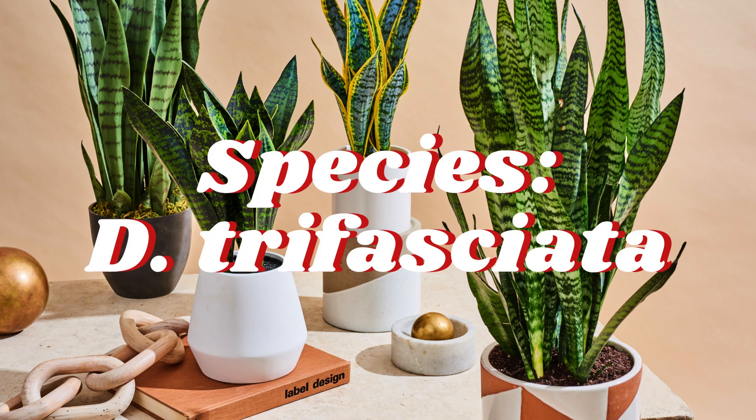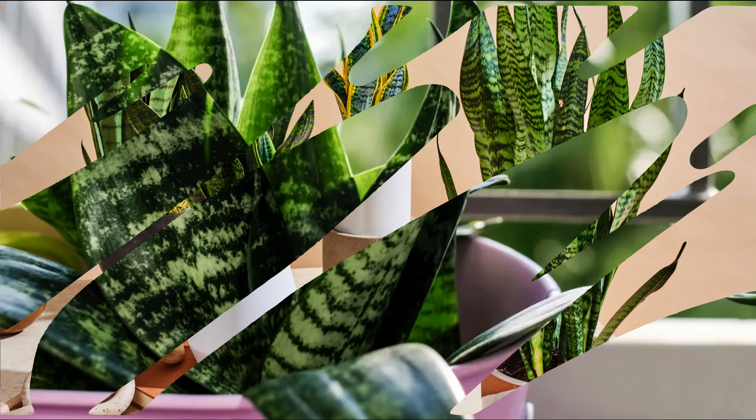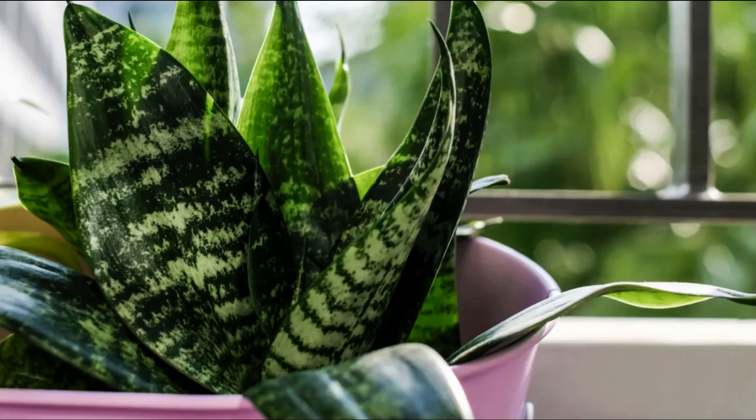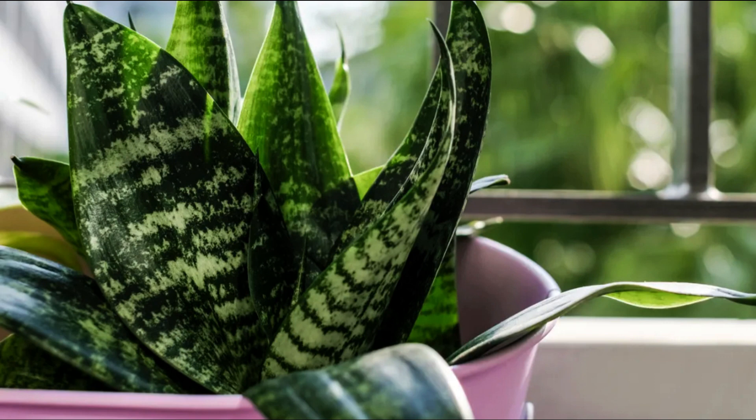It is commonly recommended to beginners interested in cultivating houseplants for its easy care. The NASA Clean Air Study found D. trifasciata has the potential to filter indoor air, removing four of the five main toxins involved in the effects of sick building syndrome. However, its rate of filtration is too slow for practical indoor use. It can be propagated by cuttings or by dividing the rhizome, though the first method has the disadvantage that the variegation will be lost.